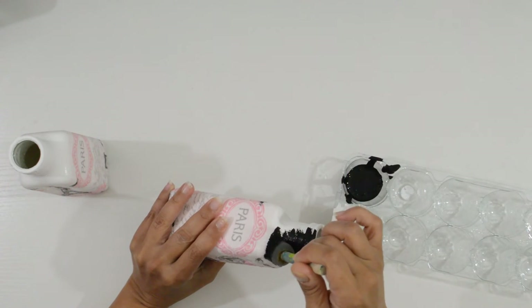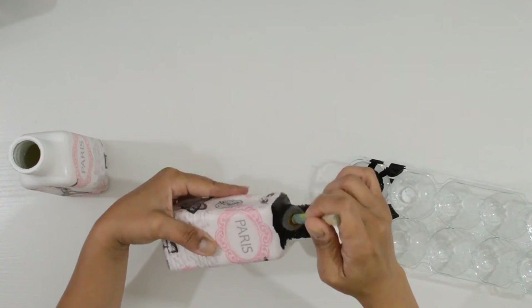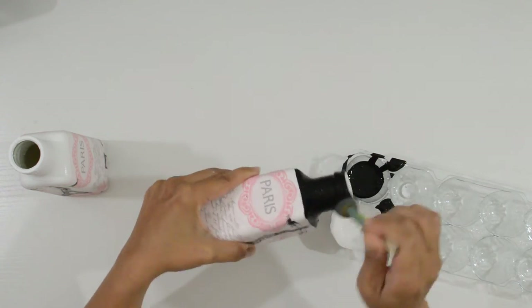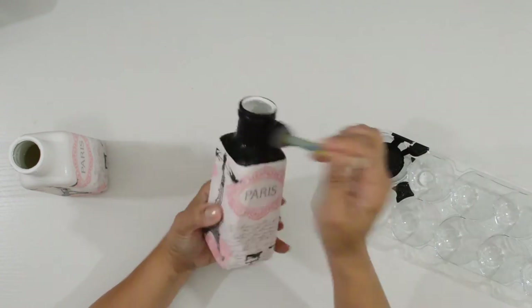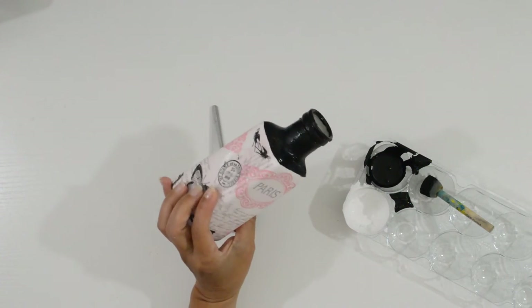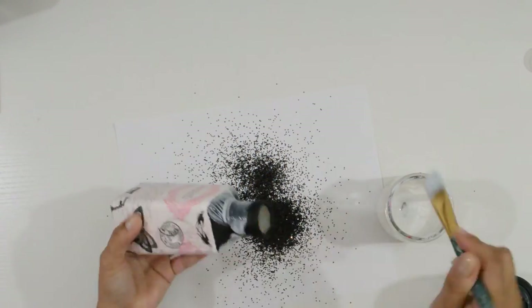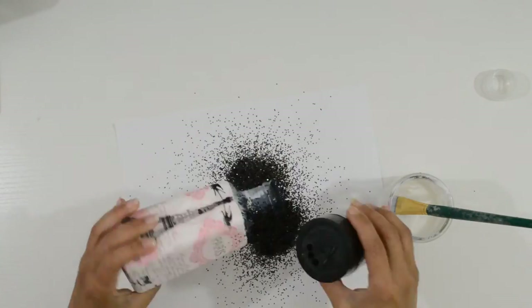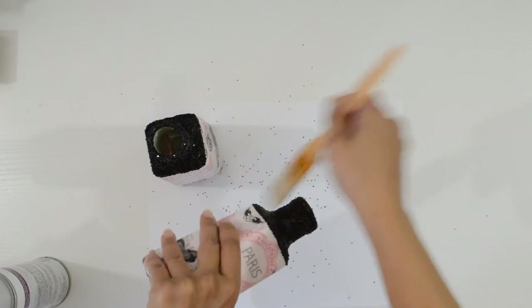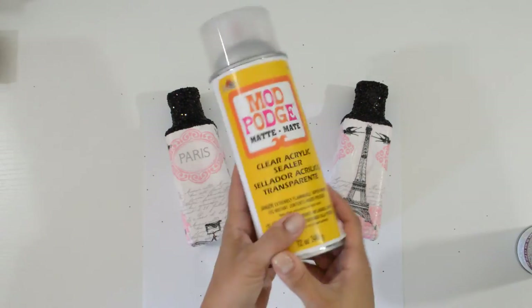To finish the design, I painted the tops with black matte acrylic paint. I let them dry and added glitter. I brushed off all the excess glitter and sealed them. I used the gloss sealer for the top halves and the matte for the bottom halves.